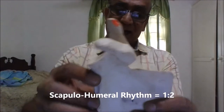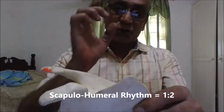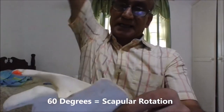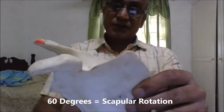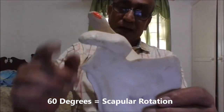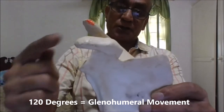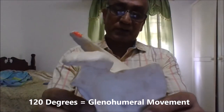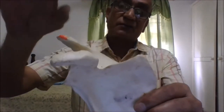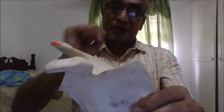This is referred to as scapulohumeral rhythm and it is a fixed ratio of one to two. For a full 180 degrees of abduction, 60 degrees is constituted by the rotation of the scapula and 120 degrees is contributed by the movement of the humerus. So this is what is meant by scapulohumeral rhythm — one is to two: 60 degrees of scapular rotation plus 120 degrees of humeral movement contribute to the total 180 degrees of overhead abduction.